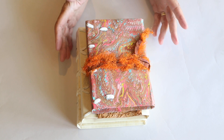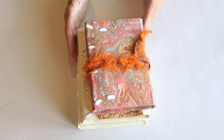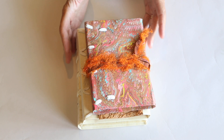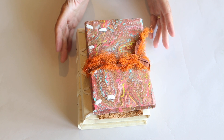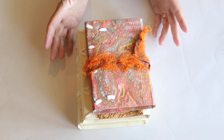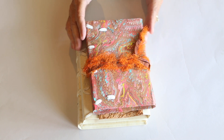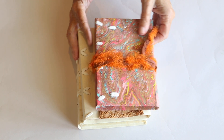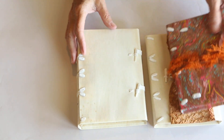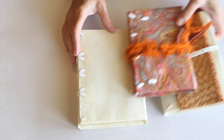Good afternoon and welcome back. I have been playing around with limp bindings because they offer a lot of room for creativity and experimentation. I have made three more since the last video and I'm going to take them one at a time and tell you about them.